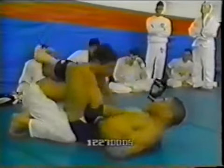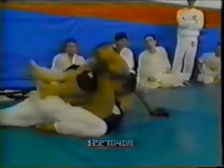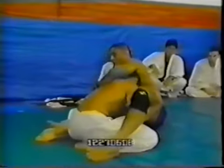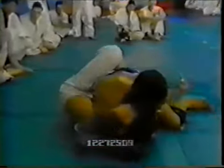Now they go again starting from closed guard, and Hickson is trying a hip sweep and then going for a guillotine. From here you can see Hickson is constantly working the push-and-pull principle — pushing with his legs and pulling with his arms. Now he is trying to pass again, getting an underhook — the good old underhook.